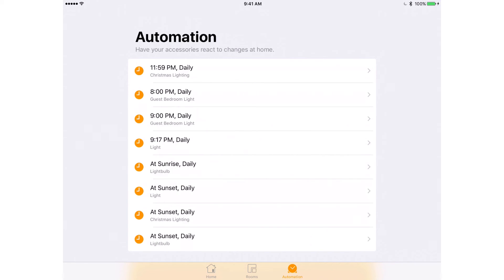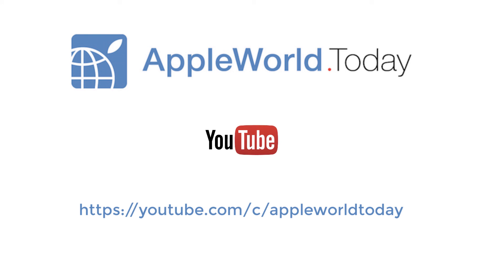Visit us on the web at appleworld.today for more news, reviews, and how-tos from the world of Apple. Be sure to subscribe to our YouTube channel at youtube.com/c/appleworldtoday.